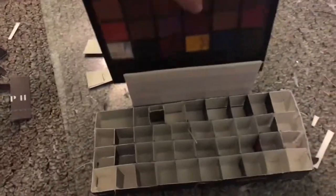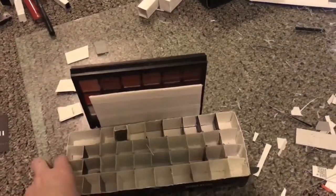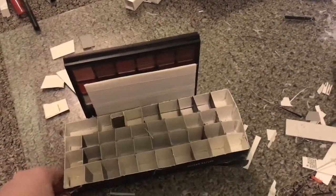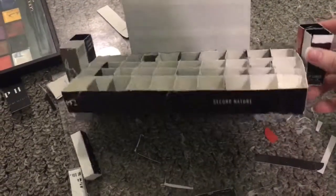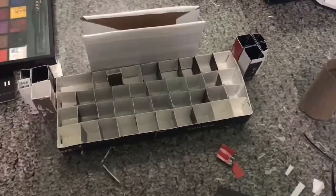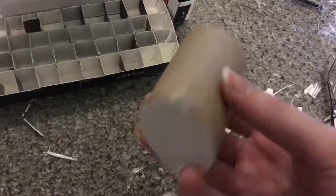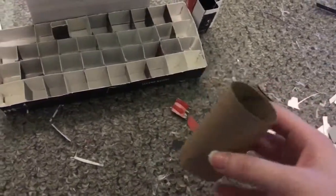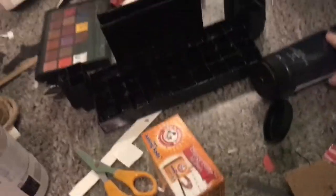And then I glued all the pieces together — just make sure that the lip palette can still fit, so don't glue anything right next to it. I took an empty toilet paper roll and glued some cardboard on the bottom and cut that down to size to hold all of my lip pencils.